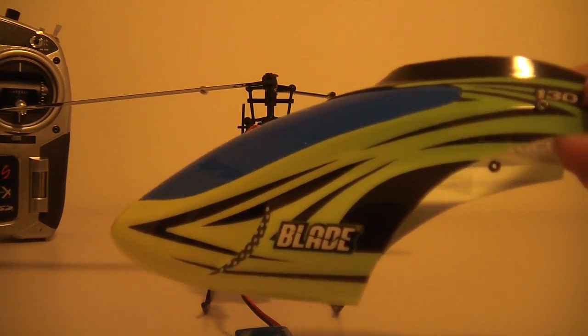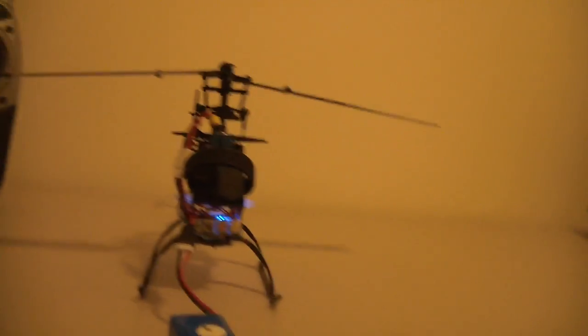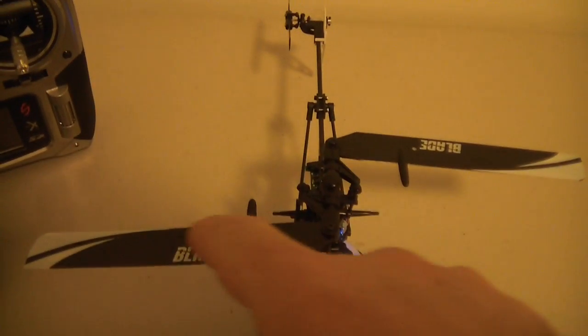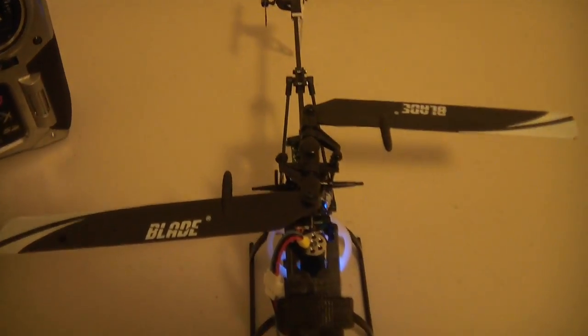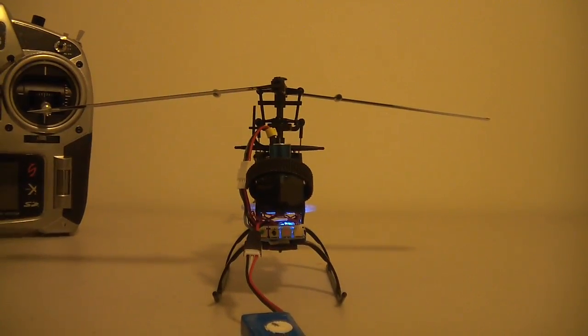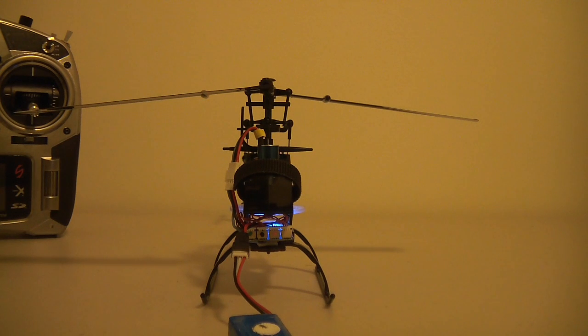Hey guys, just another video of my Blade 130X helicopter. This time what I've done is actually positioned the blades just at 90 degrees to the actual blade holder arms, and that just allows you to have a good idea of what sort of pitch you're getting. I've just changed the pitch curve slightly from the recommended settings in the manual.